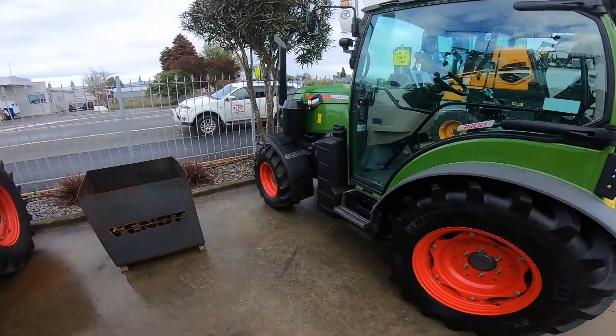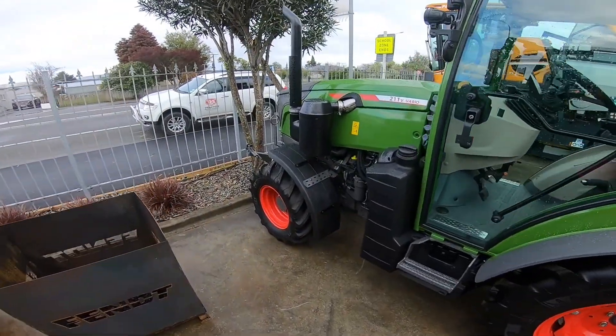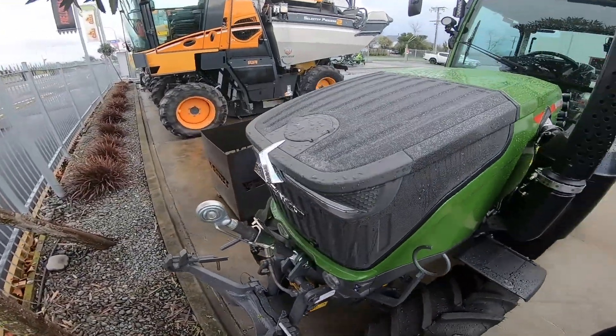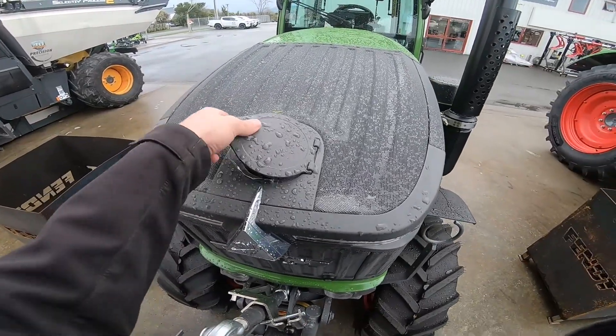Hello, today I'm going to be showing you where your ADD Blue slash DEF fuel tank is on your 200V E4P Gen 3. This is now located in the front of our tractor through our filling flap.